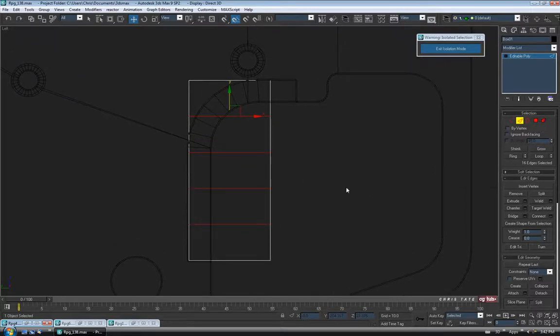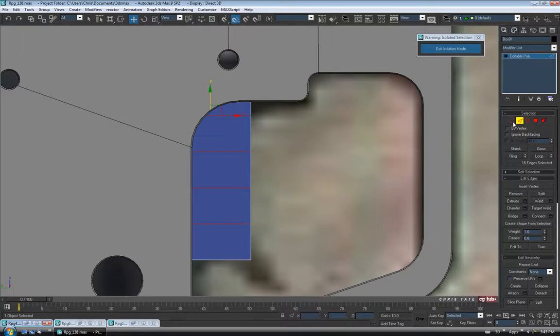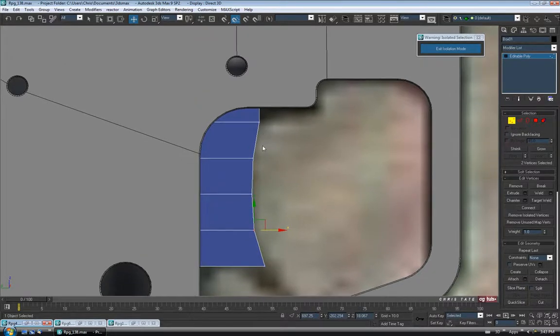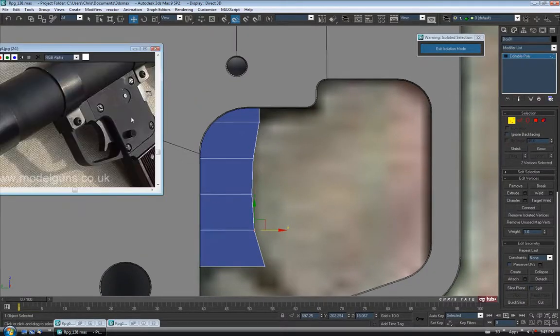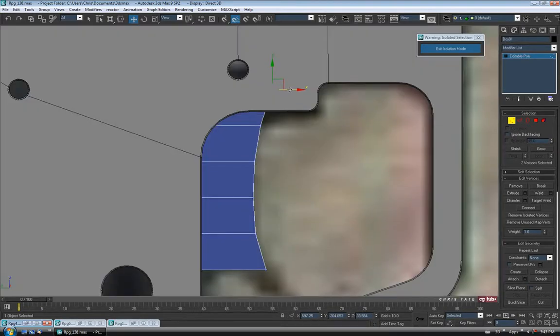I think we'll TurboSmooth this piece, but let's just kind of shape it first. Back to Vertex — I'm going to grab these 3 in the center and just move them in a bit, just to start getting that curve. I'm going to pull this one out a bit. Looking at the top here, it looks like it rolls right up into the top. So let's grab this guy up here and just pull him over — just like that.